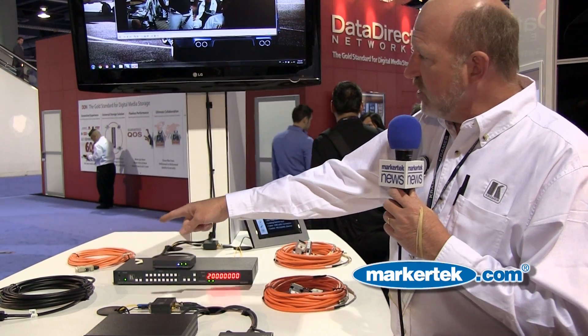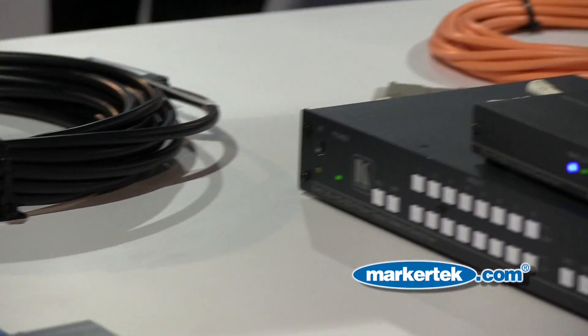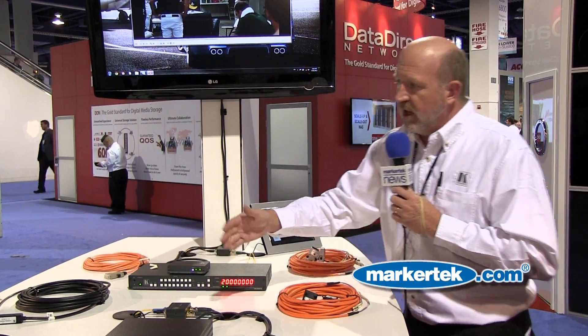Over here we have some pre-terminated cables, also fiber optic. These kinds of cables would be for more everyday applications. We have DisplayPort, HDMI, and DVI versions. Again, you can go up to 328 feet, but they are pre-terminated so the heads are already on them. Depending on what your signal type is, you choose the one that you need.